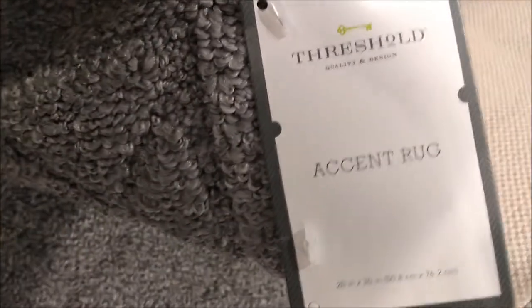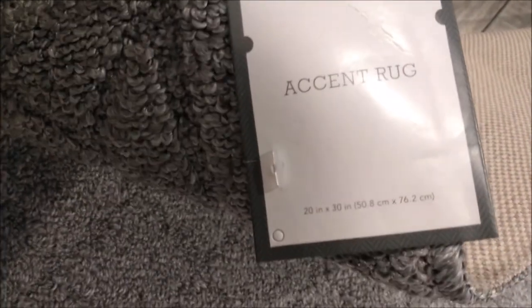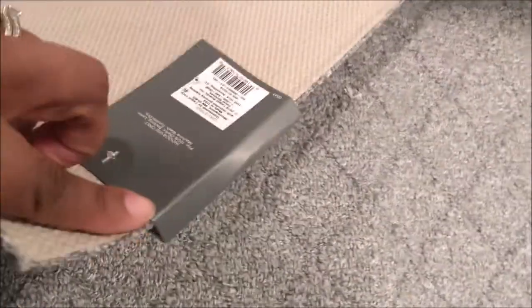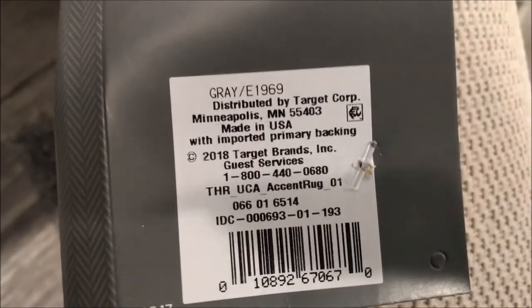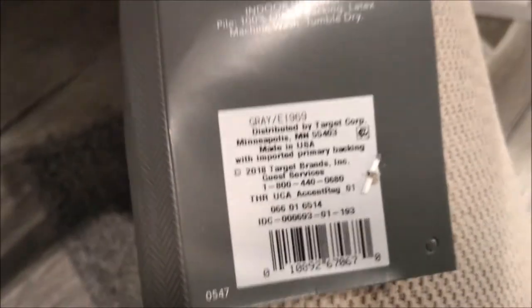They're not going to be sliding around, so that's a good thing. I just wanted to share these with y'all. These are made by Threshold — I like Threshold, they have some really good stuff. It's the Threshold Accent Rug, 20 by 30 inches, and the color is gray. Those are the numbers if you wanted them.